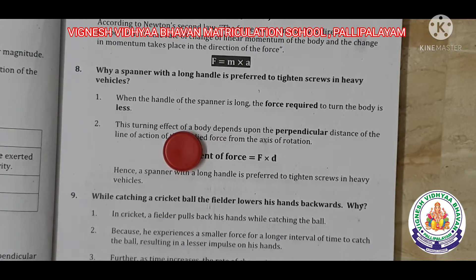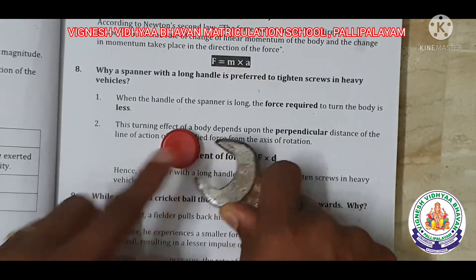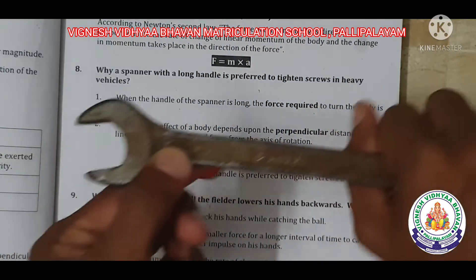What happens is that if you apply much force here, you lose a lot of force. If you go further out, you lose a little force. If you apply less force, you lose only a little force.